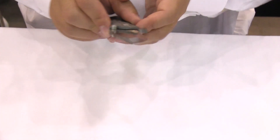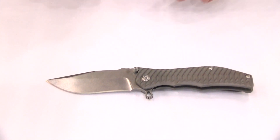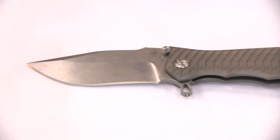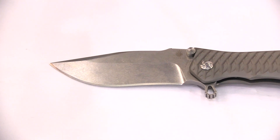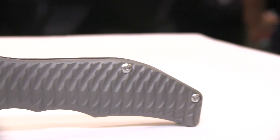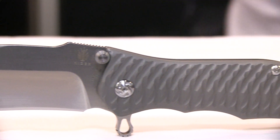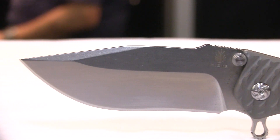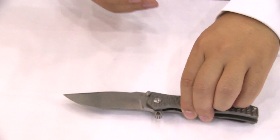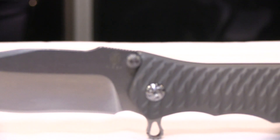Next up is something I'm very excited about. This is the classic Gun Hammer from Daryl Ralph DDR design. We were very lucky to partner with Daryl Ralph for this model and we hope to continue the partnership long term. This is the Bowie Point Gun Hammer and it will be coming out with different blade shapes to fit different needs.